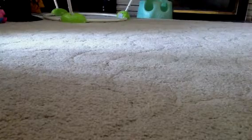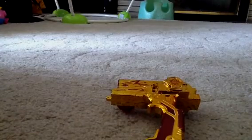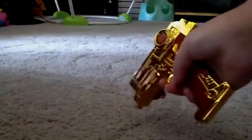Hey guys, it's been a really long time since I have made a video. I went to Walmart the other day and I bought something pretty cool. You might think at first it's a gun where you just shoot, but it's not.